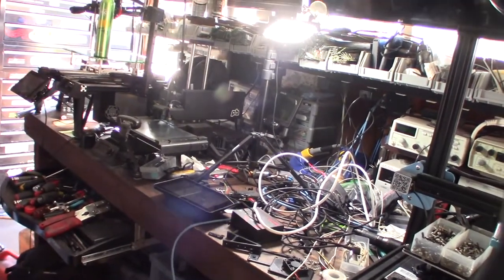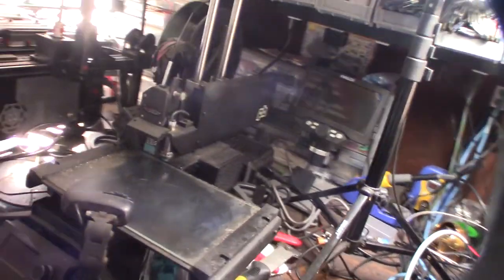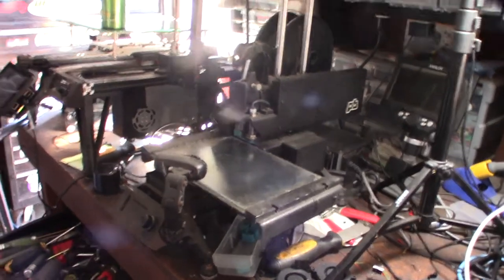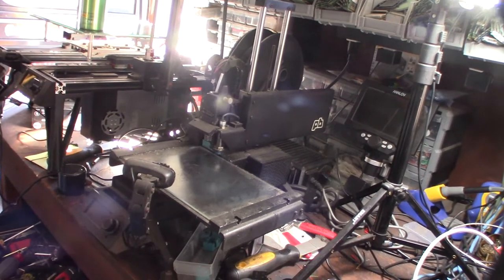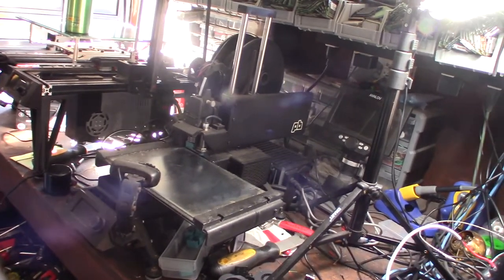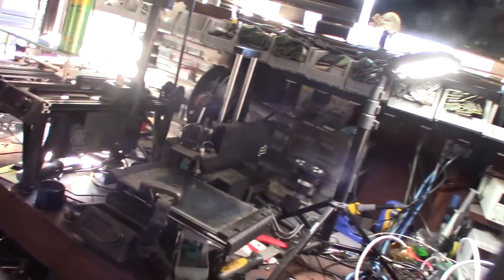Hey guys, so today I'm going to take my old Printer Bot and convert it to Klipper. Right now I'm running Marlin 2.0-something, not the latest, but I really like the way Klipper looks - it definitely seems pretty cool. If you're not familiar with Printer Bot, it was one of the first commercially available metal 3D printers you could buy, back in 2014.